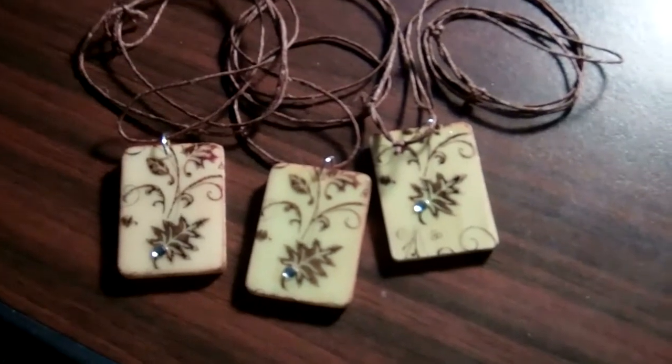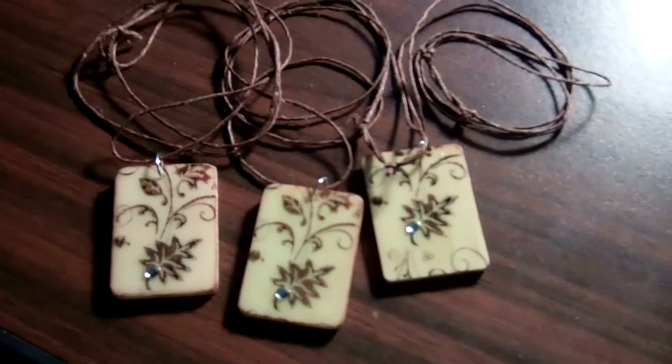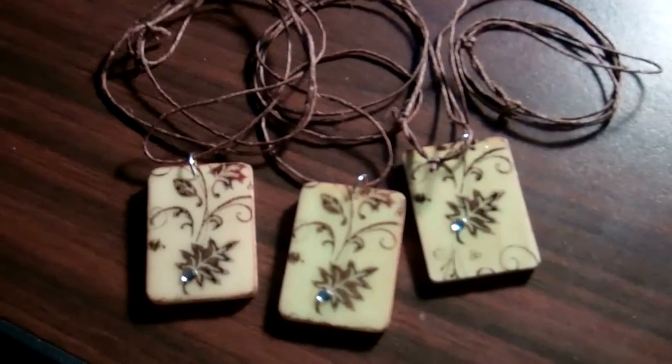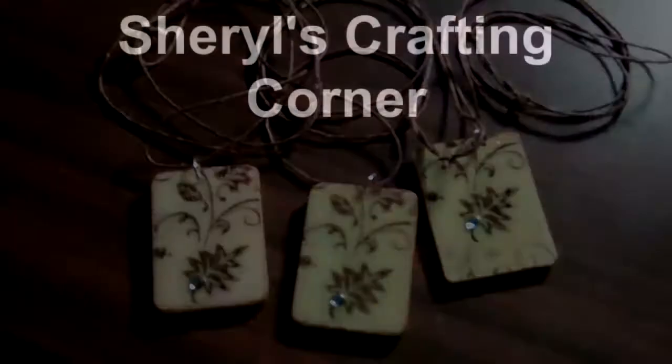I'm selling these at a craft fair and I've made many more — I've actually sold so many that I needed to make more. I wanted to show you these. Please stop by Cheryl's Crafting Corner and feel free to leave a comment. Thanks, have a great day!